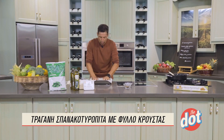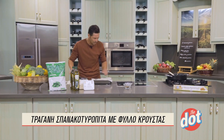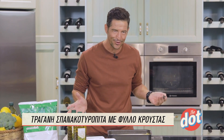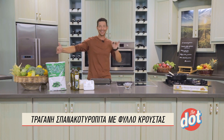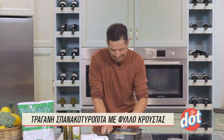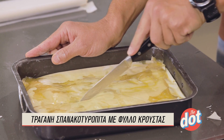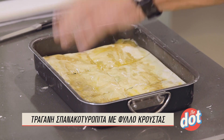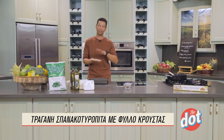Έχω προθερμάνει τον φούρνο στους 180 βαθμούς αντίστασης και θα ψήσουμε από 45 λεπτά μέχρι περίπου μία ώρα. Χαράζουμε μόνο το πάνω φύλλο — δεν θέλουμε να κόψουμε την πίτα μέχρι κάτω. Θα κάνουμε έξι κομμάτια. Πάμε τώρα να ραντίσουμε με λίγο νεράκι — αυτό βοηθάει να γίνουν τραγανά τα φύλλα και να μην σηκώνονται καθώς ψήνονται.